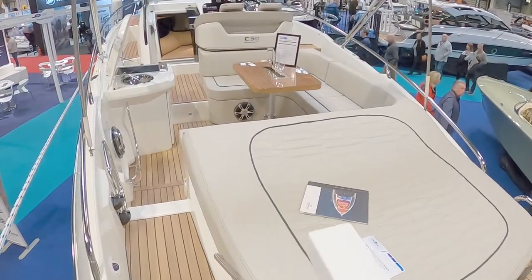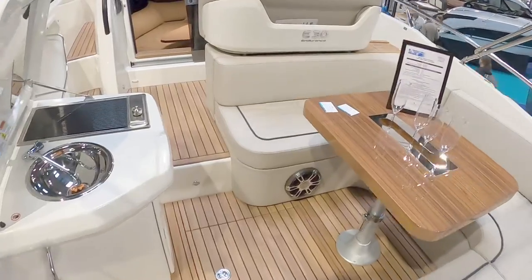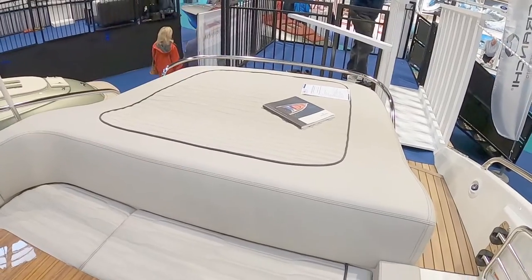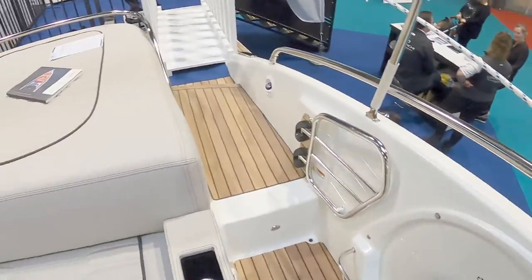Here we are looking today at the Cranchi E300 Endurance — definitely an Italian boat, really nice. Sun pad out the back, which hinges up to give you access to the engines. Great sound system you can probably hear in the background.